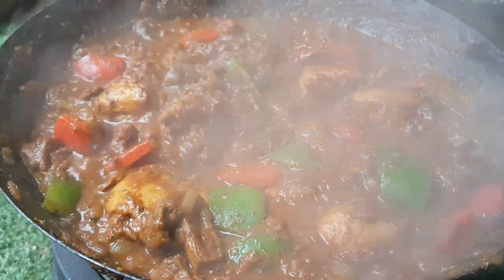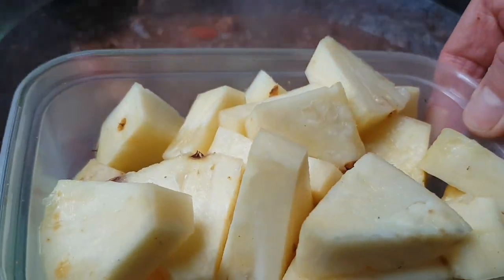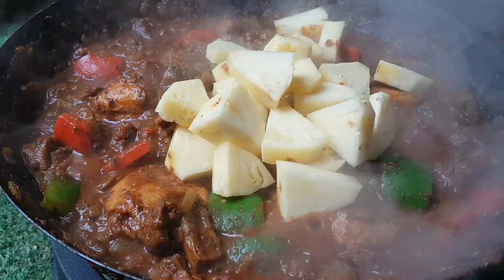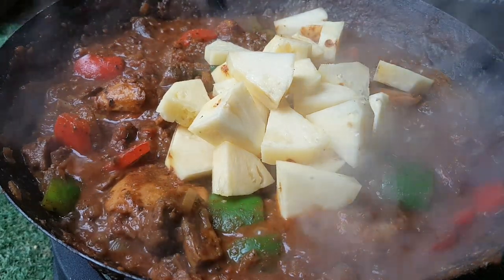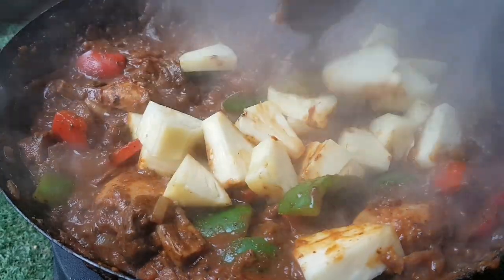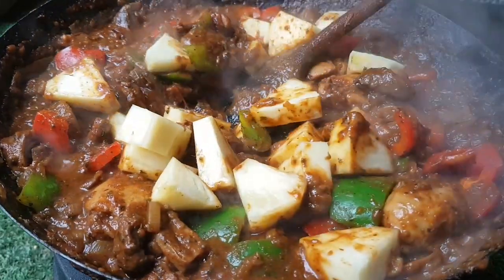That's reduced even more. Now here's the interesting part: half a fresh pineapple cut into chunks. I'm sure you can see the potential of the dish. If you want to change things you can, but essentially you've got a pretty amazing authentic sauce there that you can adapt. Let's stir those pineapple chunks in and we'll come back shortly.